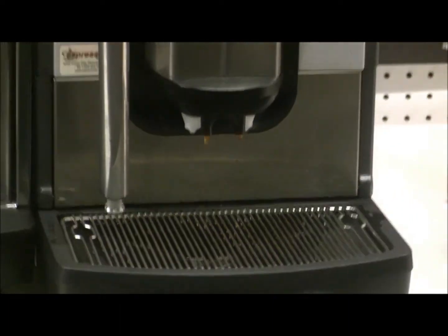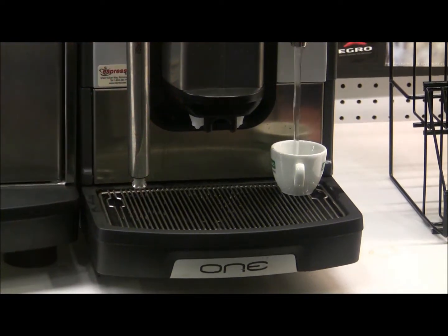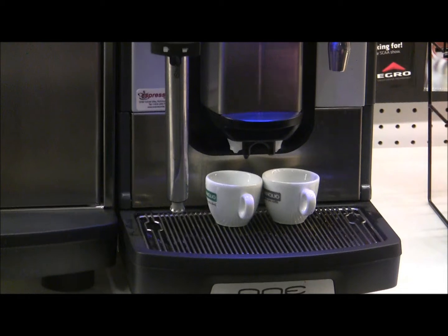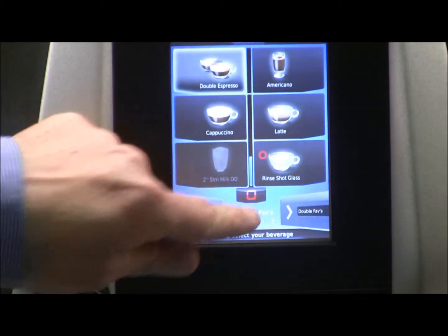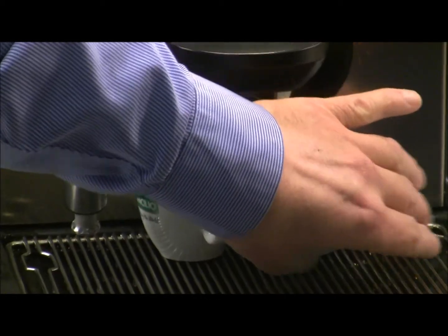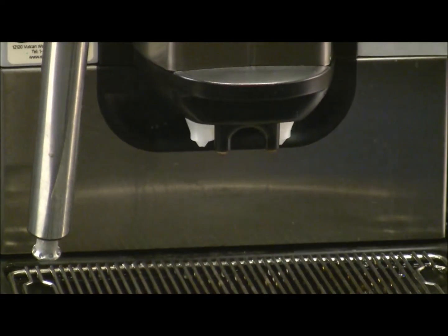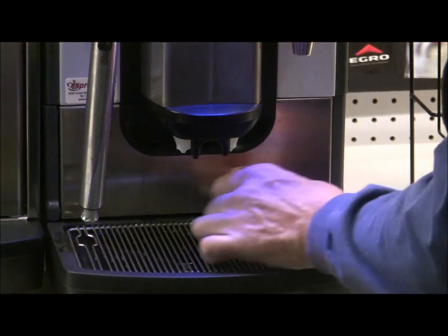Next up we're going to do two espressos, so let's preheat those cups. We have one button set up for just a small dose of water, great for rinsing shot glasses and spoons. We press the double espresso button, and if at any point during the process we press the red square at the bottom, we can stop the drink. So if a customer likes a smaller volume, there we go — a couple of short shots. We also have a ristretto programmed in.